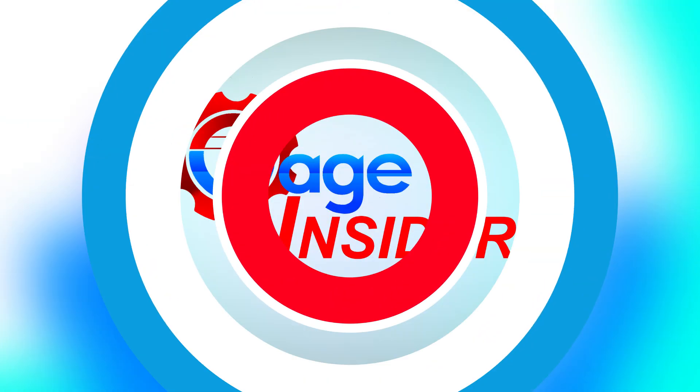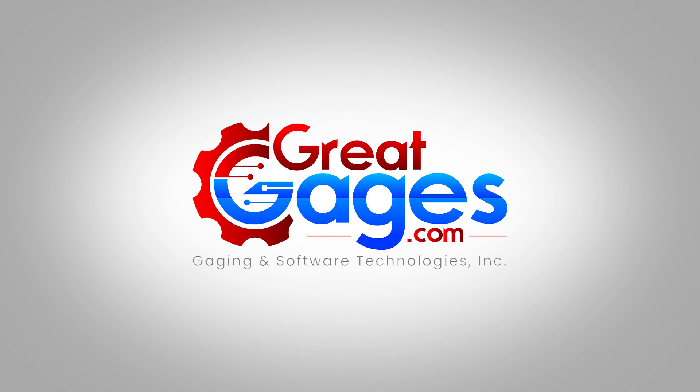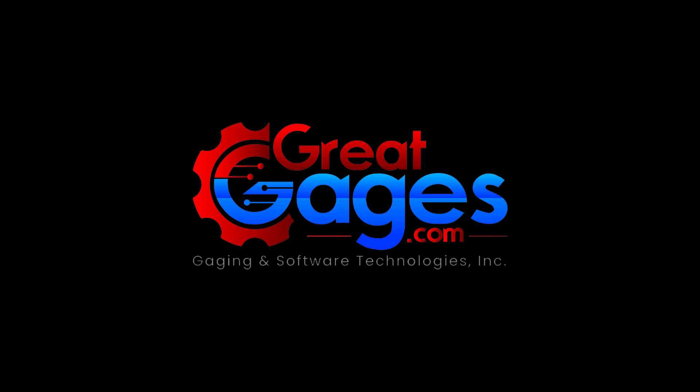Once again, thank you so much for watching Gauge Insider. For more information, visit greatgauges.com, or you can look down in the description for our toll-free number. Thank you so much for watching and don't forget to subscribe.